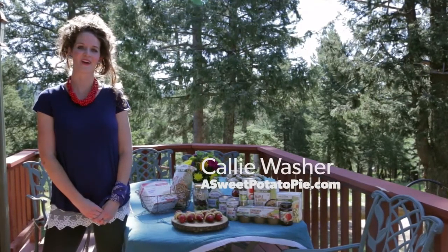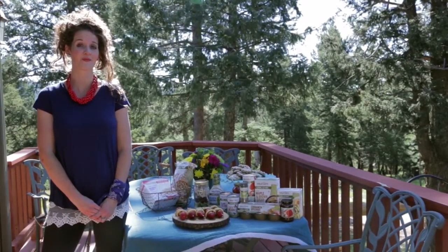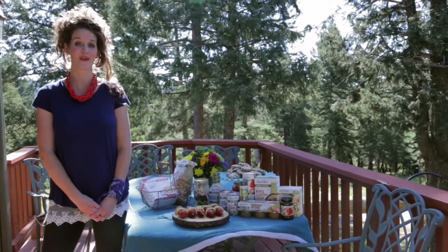My name is Callie Washer. I'm a food blogger at asweetpotatopie.com. I work with a lot of companies to develop recipes for all of my readers, and one of my favorite product lines to use is Wild Oats.